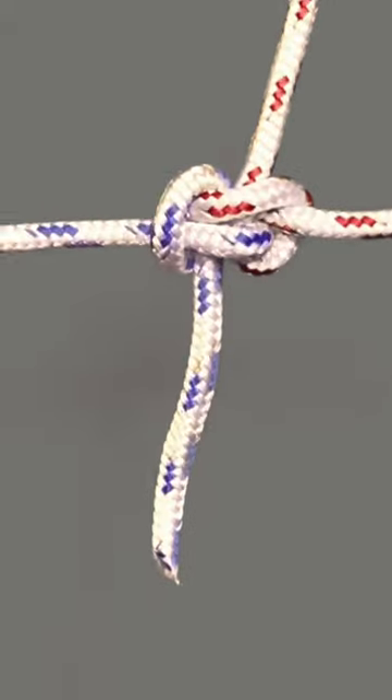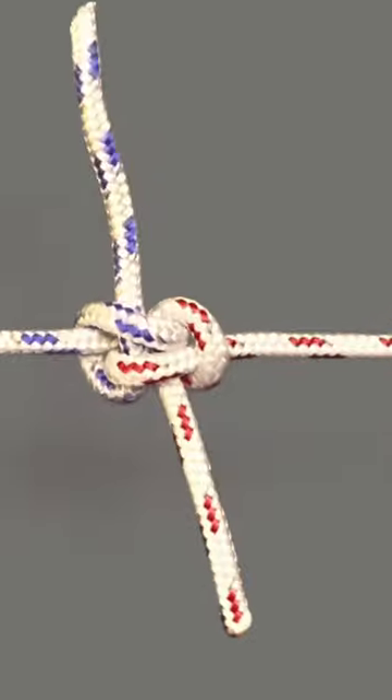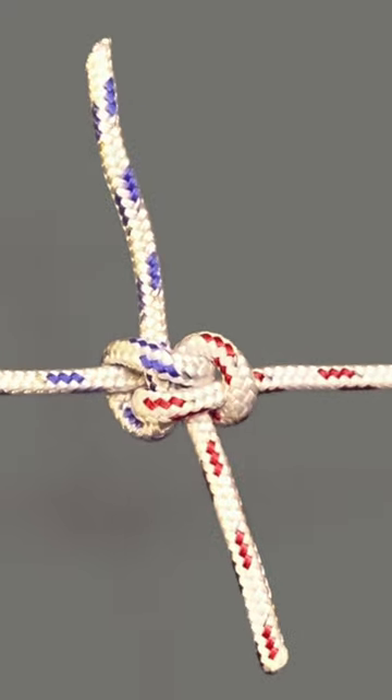Pull both the standing and working ends of both lines together and there you have it — the zeppelin knot. A great knot for joining two ropes together.